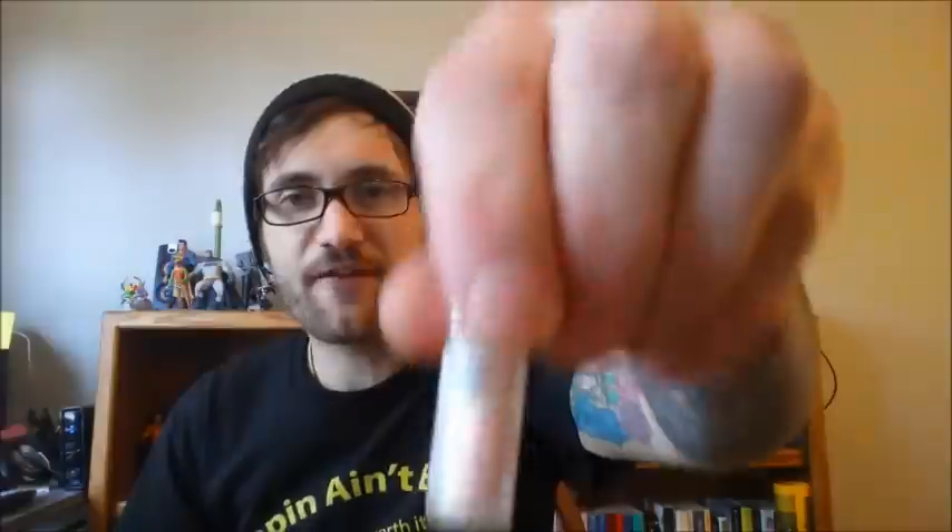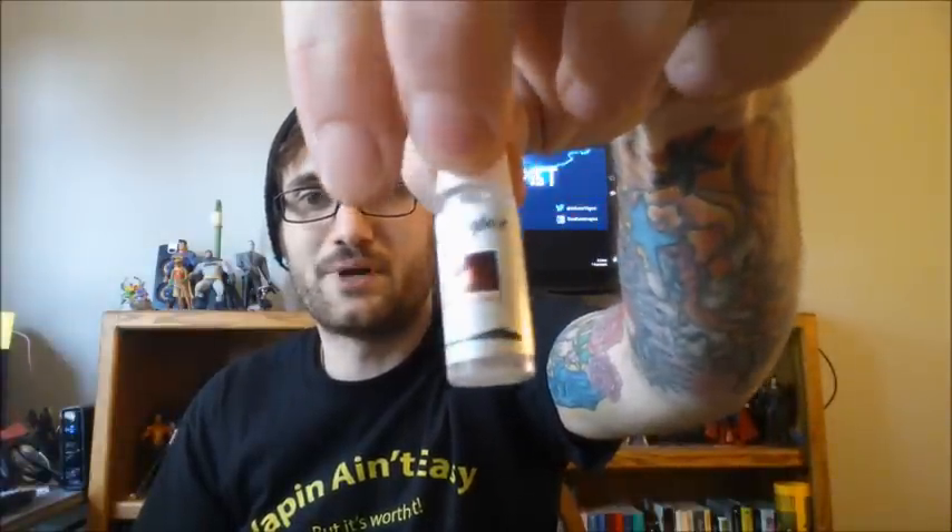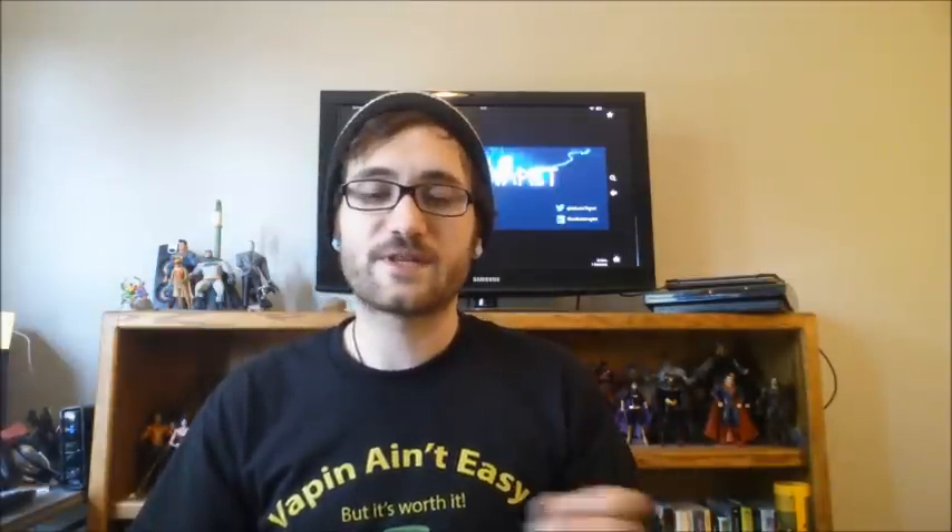I am rocking some Aphrodisiac from Carpe Diem Vapor. You can pick this up at carpediemvapor.com. This is some really, really delicious stuff — I'm rocking it at the 6-milligram nicotine strength. Look at this cute little bottle they sent me. I'm really, really digging this company, and there's all kinds of cool stuff going on, so keep in touch with these guys. Find them on Facebook, check out their website — really good stuff coming from them.